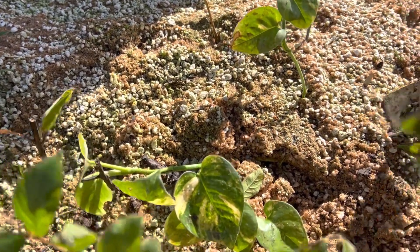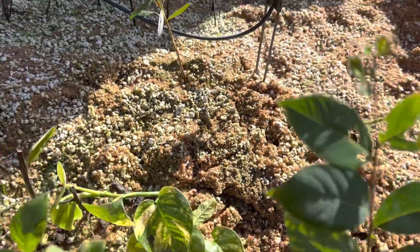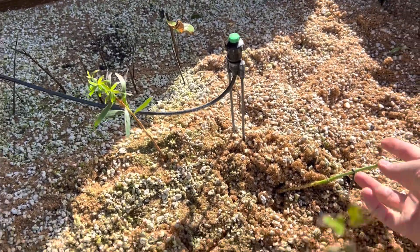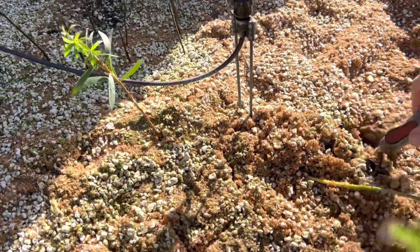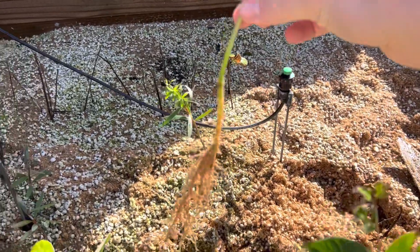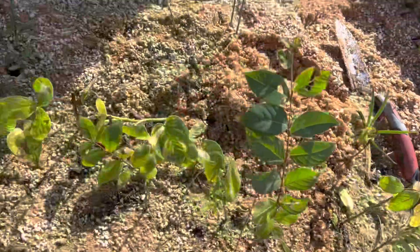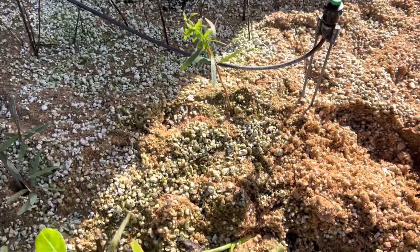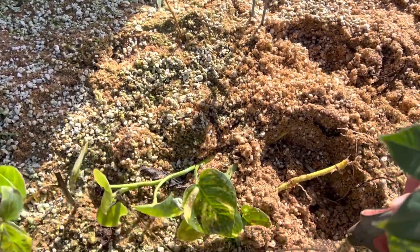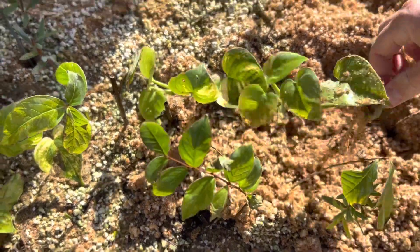So I have some pothos plants that have done just fine, and these are probably one of the easiest plants to propagate. Just beautiful pothos — huge root system, no problem. These are more indoor plants, so I'm trying not to break as many roots as possible.